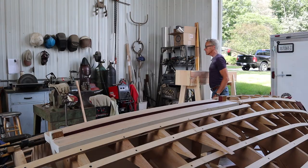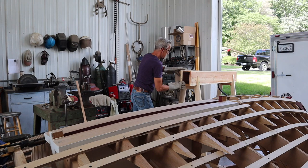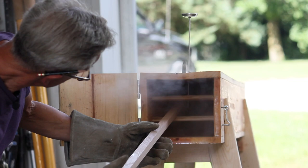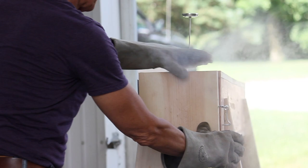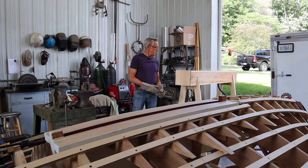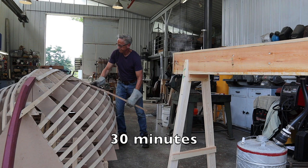It looks like it's up to temperature, so we'll get some gloves on. We'll set the timer for about 30 minutes and see what we've got. After 30 minutes, I checked its ability to bend. As you can see, it was softer, but not nearly there. So I rechecked at 40 minutes, 45 minutes, and at 50 minutes, which seemed just right. So I installed the first frame.